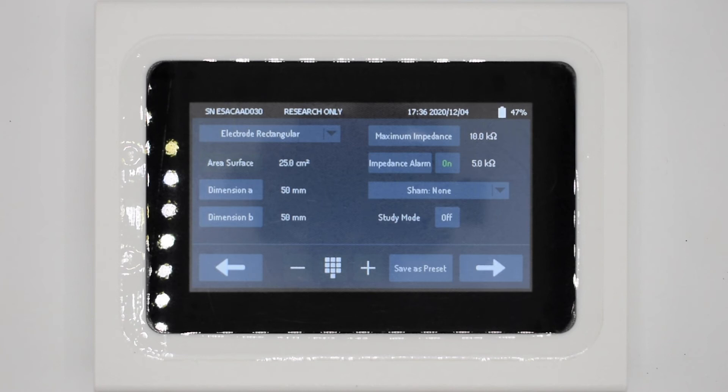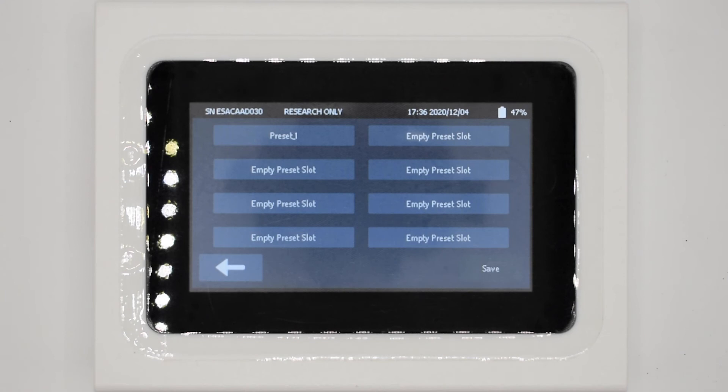At the very bottom of the screen is the option to save all of this data as a preset. This means the next time we deliver this protocol we can set it up much faster.